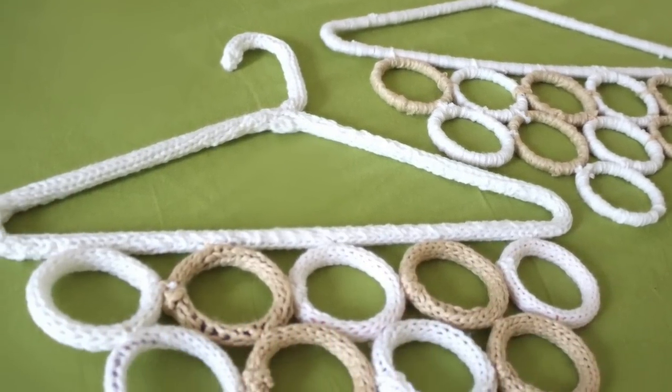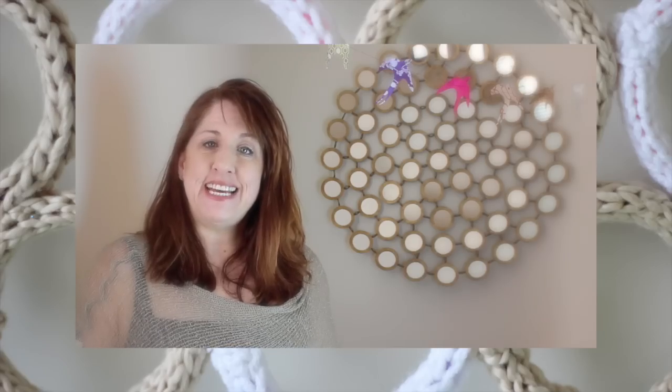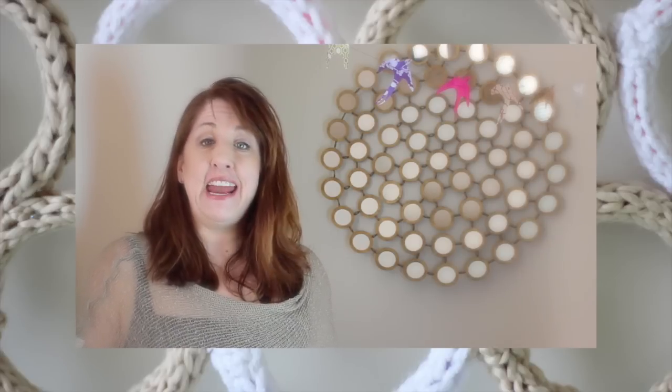Closet Organizing Hangers — New Year, New You. Hi guys and welcome to Studio Knit. I'm Kristen. Today we're going to be making these artsy closet organizers that anyone can make.